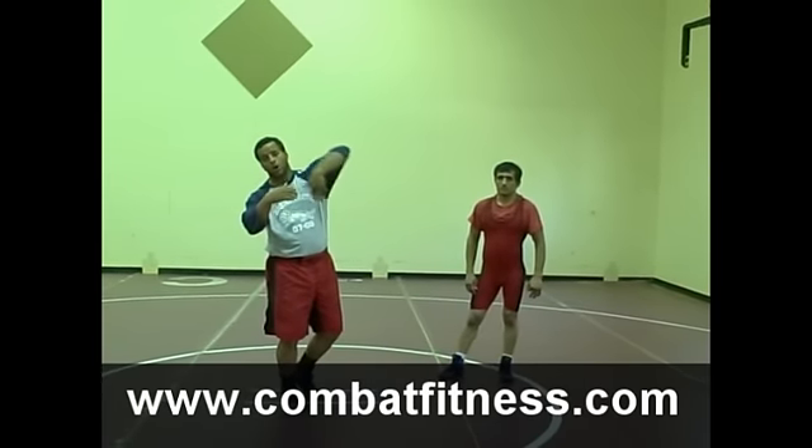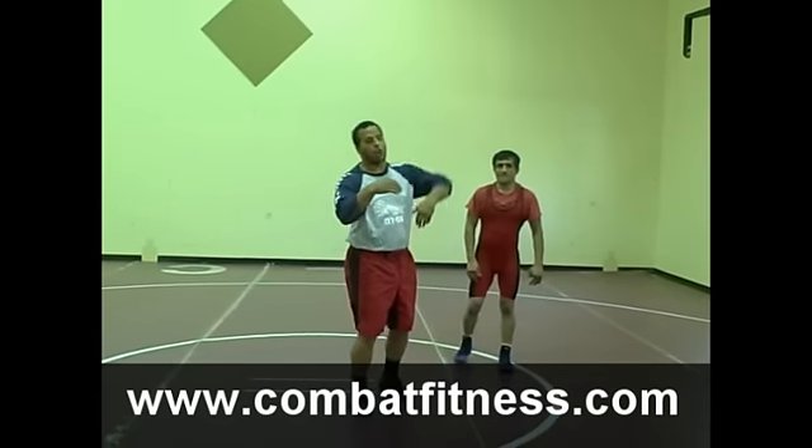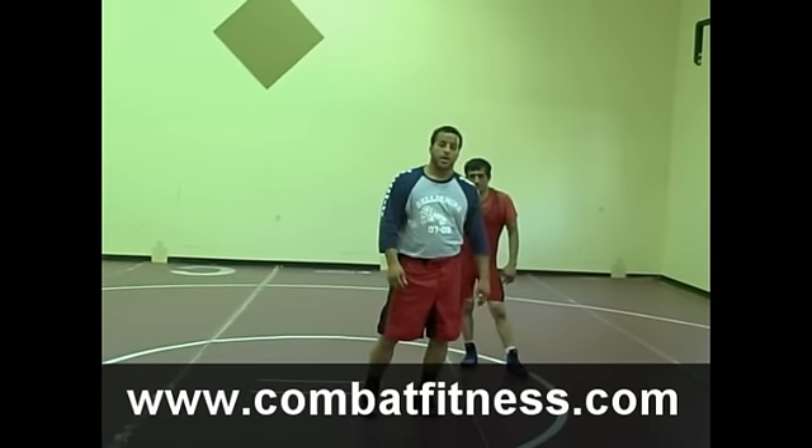Today we're just going to go over an elbow pass. We're not going to get into every single detail, but we're going to show an elbow pass, and then also an elbow pass into your transition into your leg attacks.